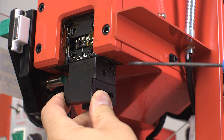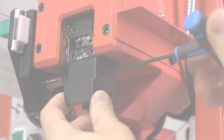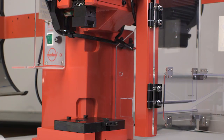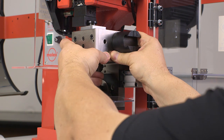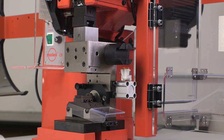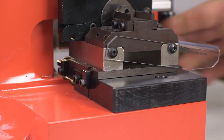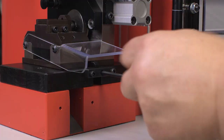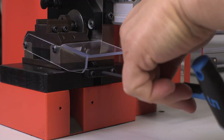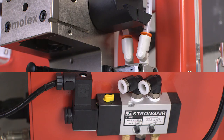Next, install the press yoke furnished with the crimp module in the press ramp. Tighten the set screw securely and install the locking screw. Mount the tape terminal crimp module in the press yoke, then lower the module to rest on the base plate. Visually align the crimp module with the locating clamps on the press quick change mounting plate. Lock the crimp module by turning the M5 socket head screw counterclockwise until tight.